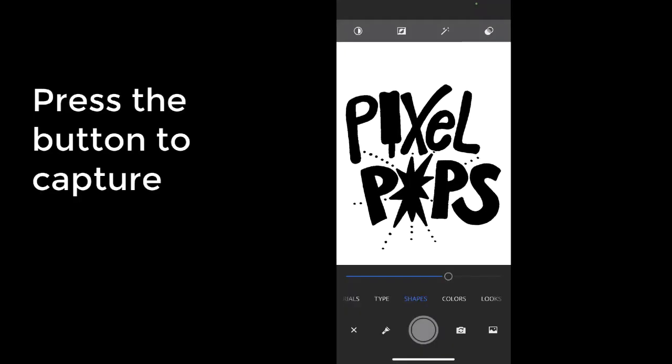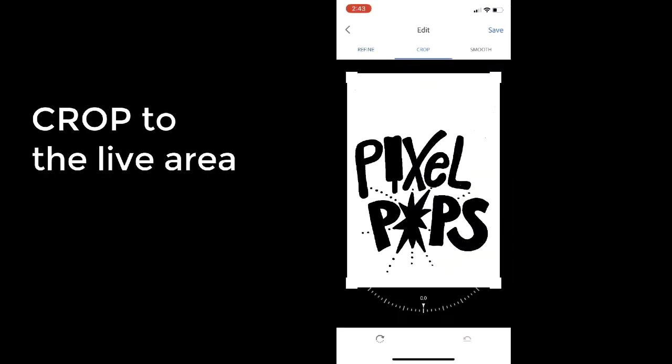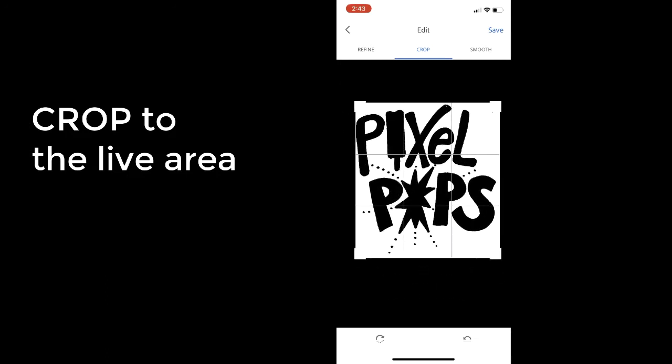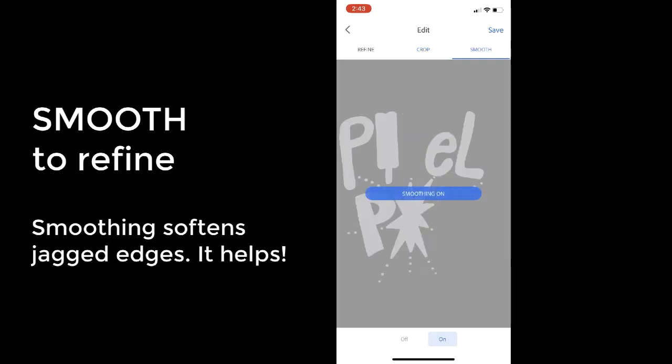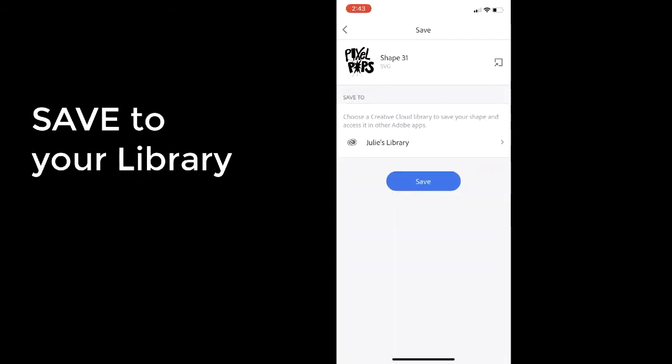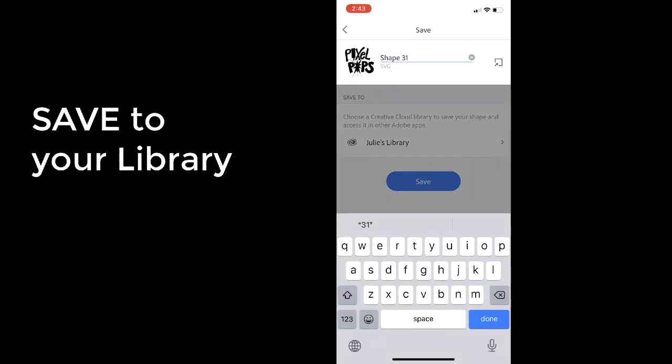Press the button to capture. Crop to the live area as close as you can get it. Click Smooth to compare with it on and off and see how it smooths and softens the jagged edges — it really does help. Now save and name your object so that you can find it in your Adobe Libraries.